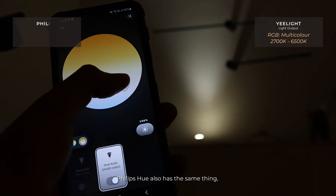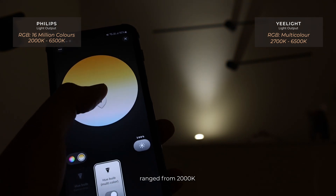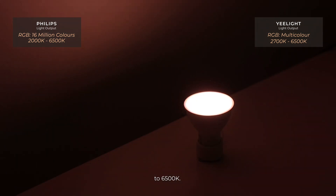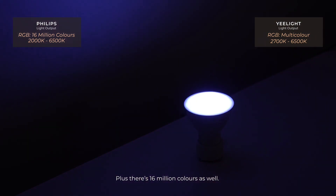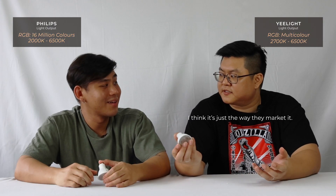Philips Hue also has the same — Tritone and RGB — ranging from 2000K to 6500K, plus 16 million colours as well. The E-Lite describes theirs as multi-colour, which is likely just a difference in how they market it.